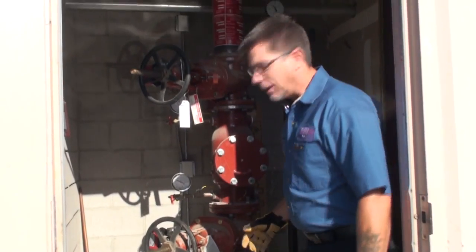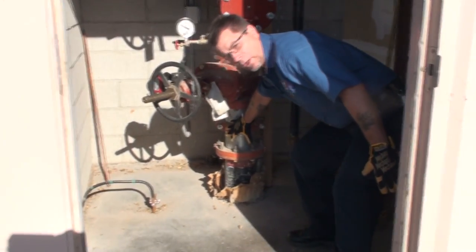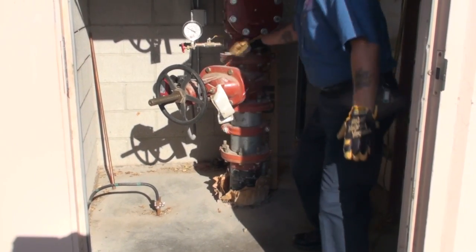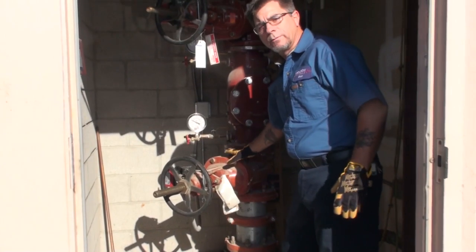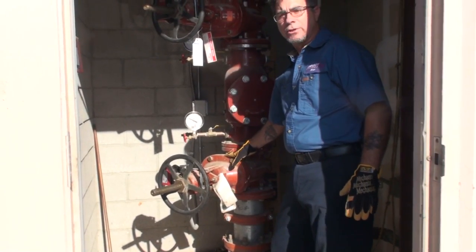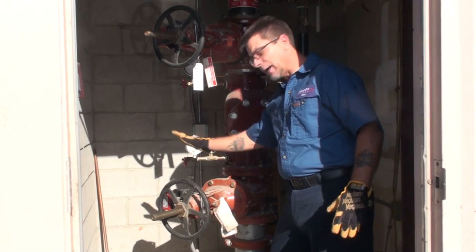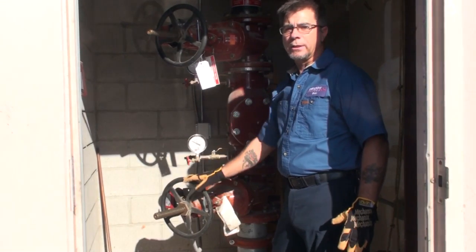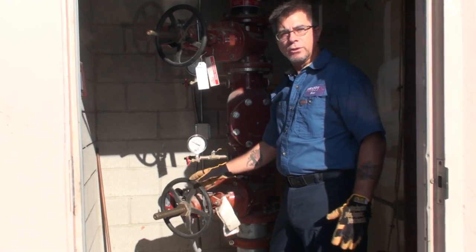It consists of the inlet. This is what we call a stub-up. This is where the water comes in from the city main to your first shutoff valve. This valve here is your first isolation in case we have a problem with the system. We can shut the water coming into the system right here and stop anything inside the building.